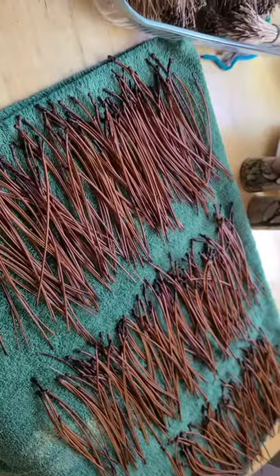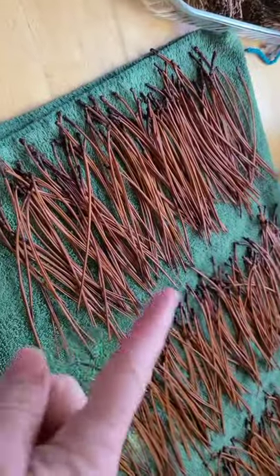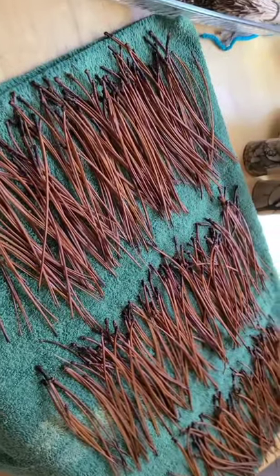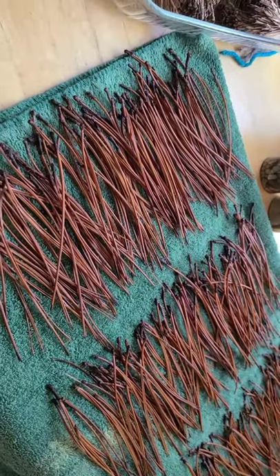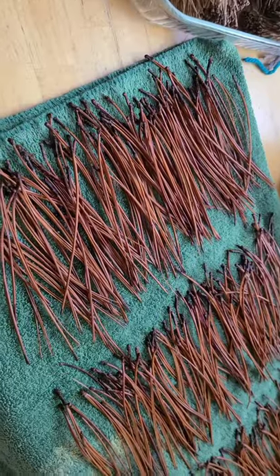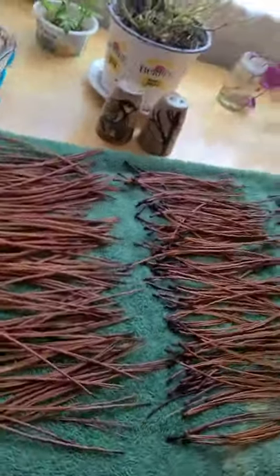I'm going to let these dry — it's probably going to take around five days. I'll flip them so they get continuous drying on both sides, and then dry them on a rack when they're not so damp.